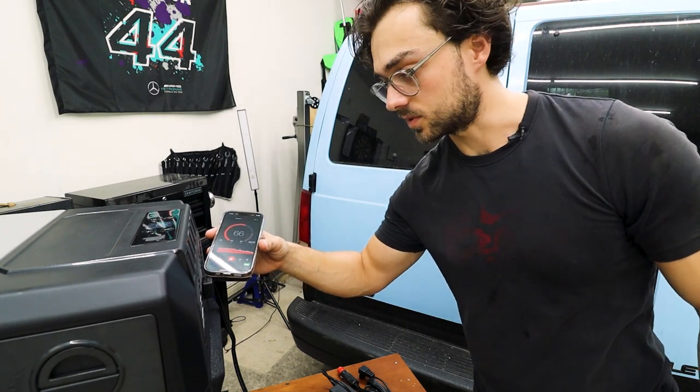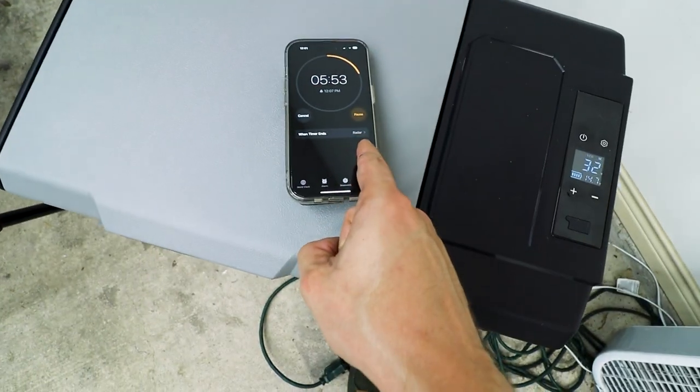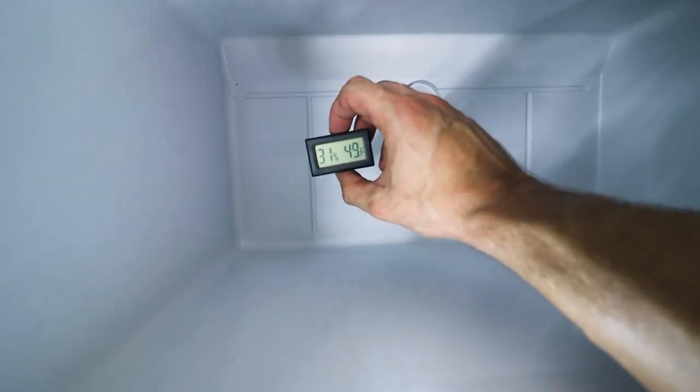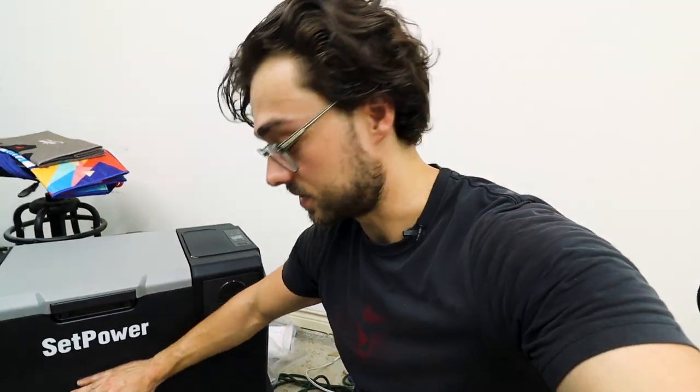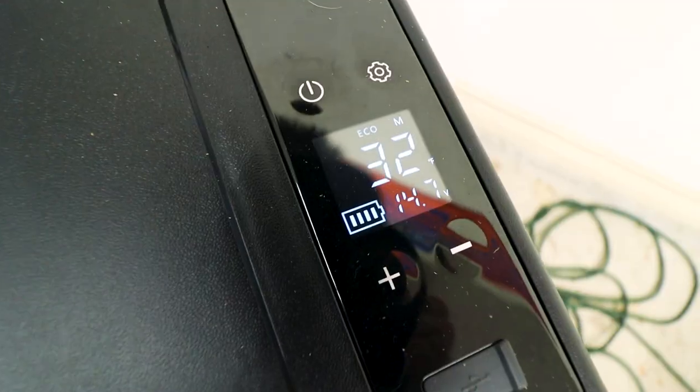We are at 60 decibels right next to the fridge, and over here it's 40 — that's not too loud. It's been 25 minutes and it says it just got down to 32 degrees. The side down below is 49 degrees. I'm safely assuming that the temp gauge is up above versus down below, so that's why the bottom of the fridge is still 49. It's been one hour — 35 degrees, set to 32.